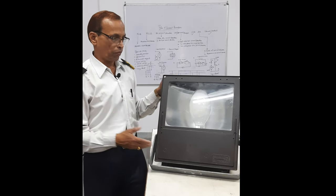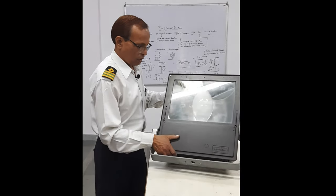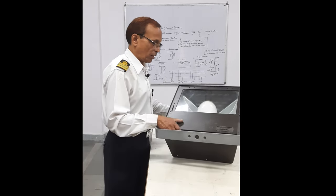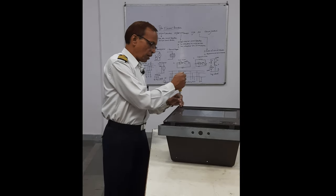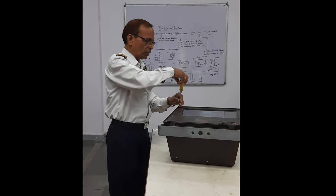If you want to change the lamp, how do you do it? We are not on the mast right now, so here I will show you like this. To change the lamp, you need to open the cover. It is fitted with two screws.